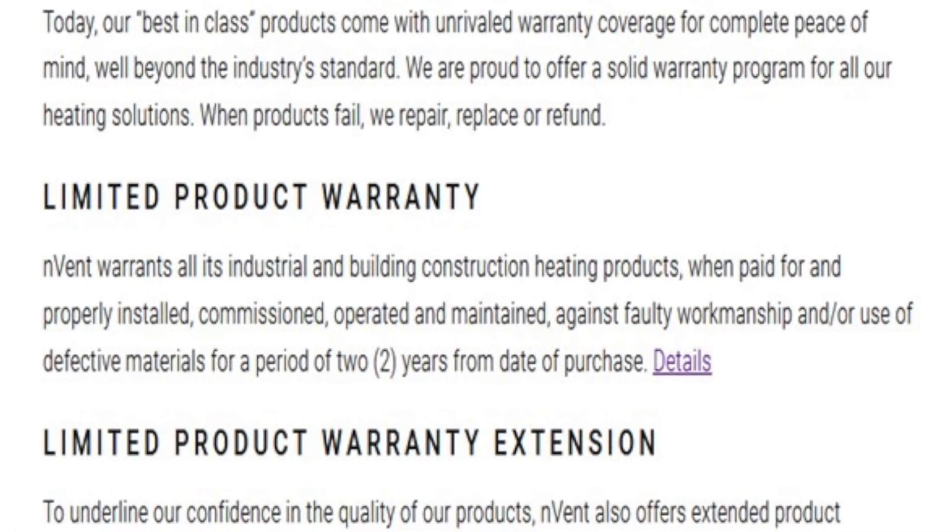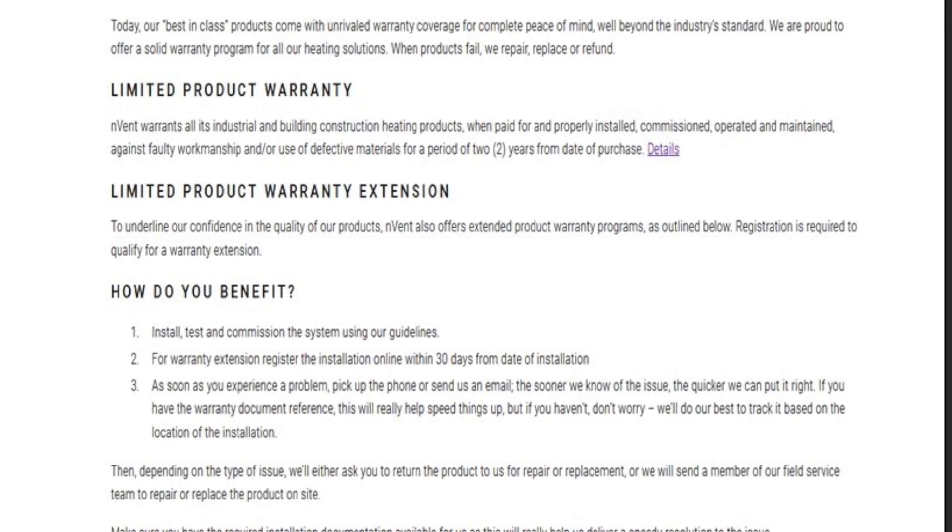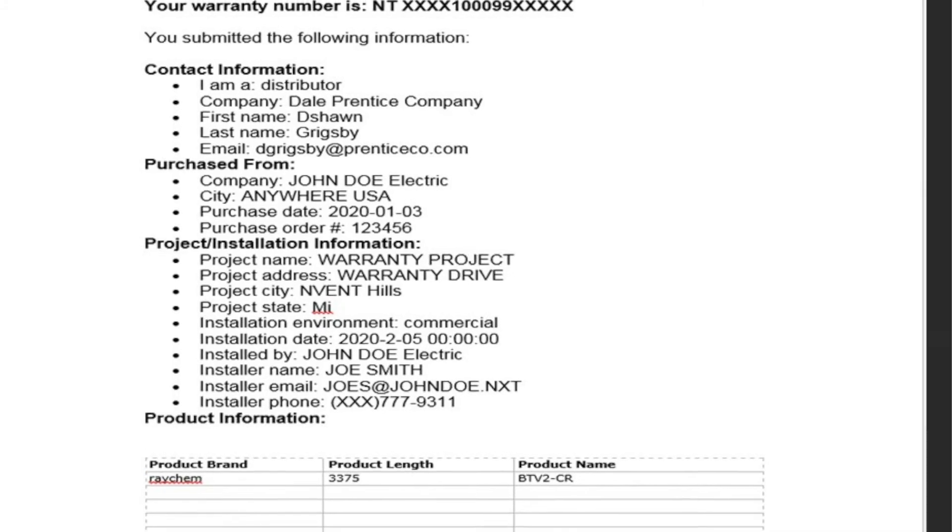Now let's get into the warranty. Invent or Raychem has a two-year standard warranty on all of its parts, components, and heat trace cable from the date of purchase. Other manufacturers typically offer about a year warranty. For Invent, we also have an extended 10-year warranty on the cable only. In the case of a failure, Invent will replace your cable. To register, go on Invent's website under extended warranty, submit your information, and they'll send you an email with a warranty number. It's very important that you keep track of this number for future reference.